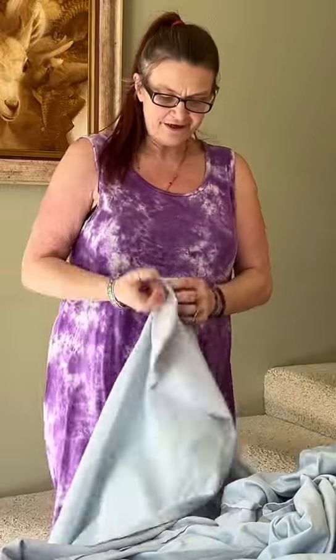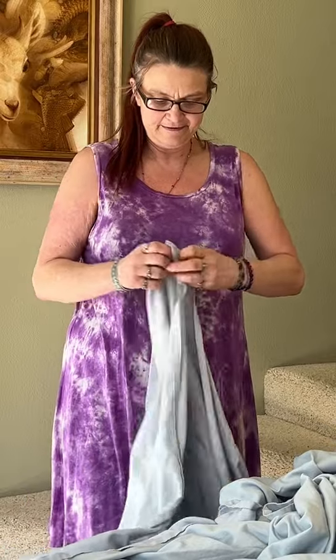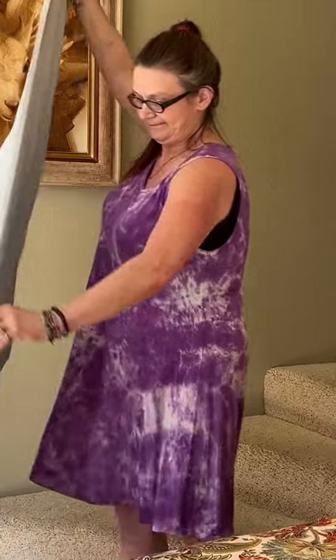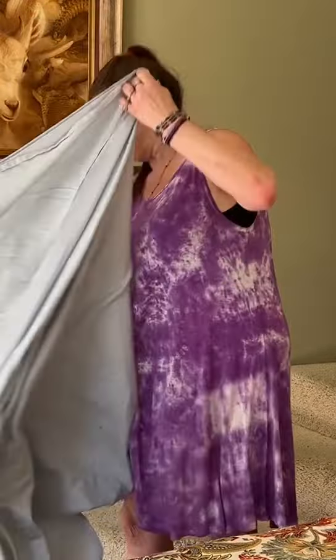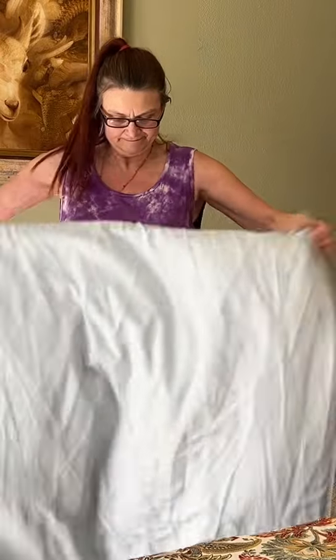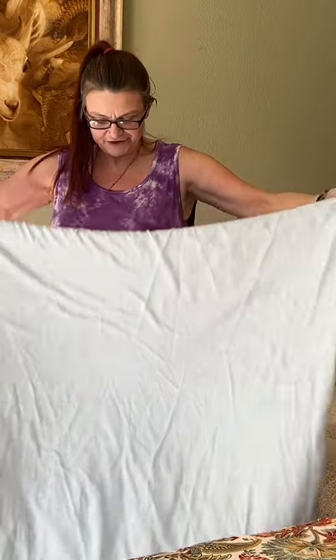And you take your flat sheet and fold it in half. Give it a little shake, make sure it's all worked together.